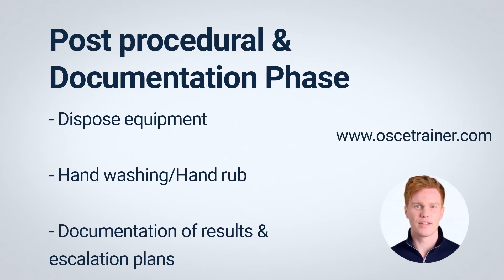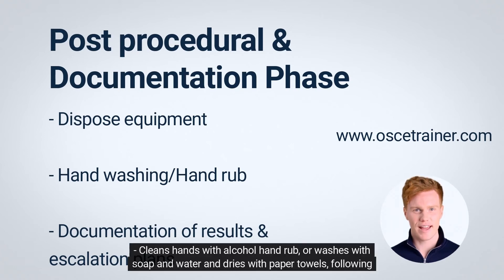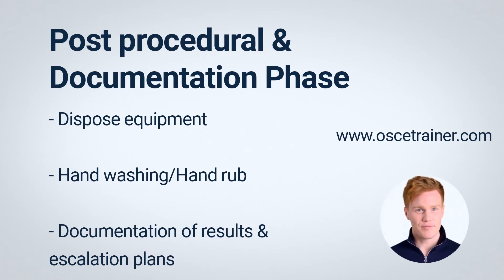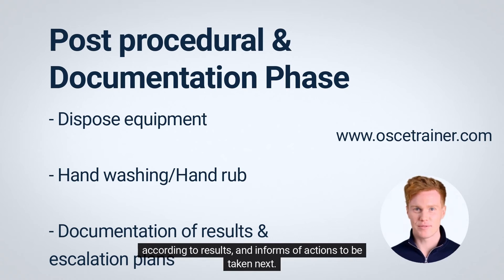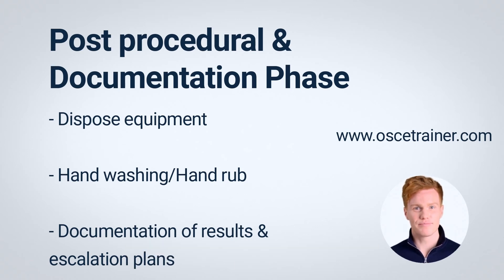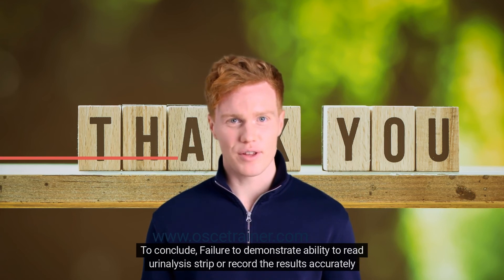In the post-procedural and documentation phase, dispose of equipment appropriately — verbalization accepted. Clean hands with alcohol hand rub or wash with soap and water and dry with paper towels following WHO guidelines — verbalization accepted. Identify the possible significance of the findings, provide appropriate health information to the person according to results, and inform of actions to be taken next.